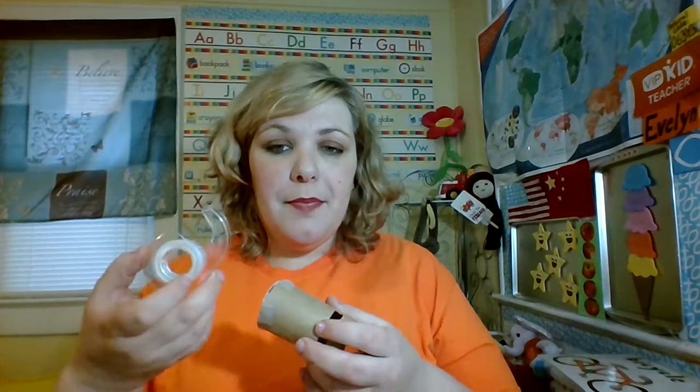You'll notice that my lens cover has a few things about it. It's a little bit shorter than a regular toilet paper roll. It has a slit that will fit over my computer, going halfway through, and it has a picture taped to the bottom using tape.